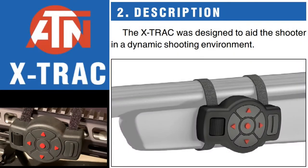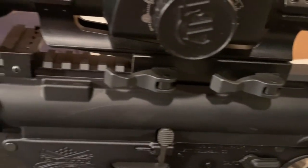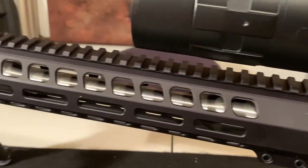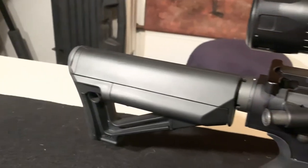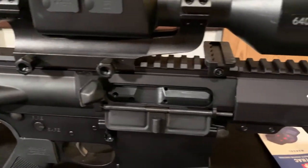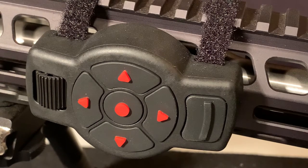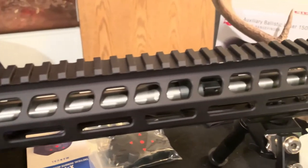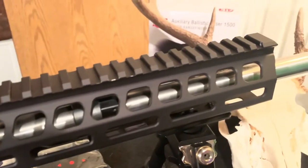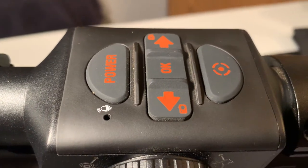The X-Track was designed to aid shooters in a dynamic shooting environment. The X-Track connects via Bluetooth to your ATN smart device and controls all the functions and features without touching the scope. Have all your controls at your fingertip and never get bogged down in a mission critical situation. Six tactile buttons and a directional roller with touch feedback gives you precise control over all your features — using your ballistic calculator, smart range finder, environmental adjustments, etc. — on your smart HD scope, just got easier.